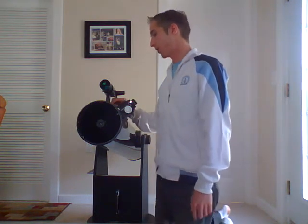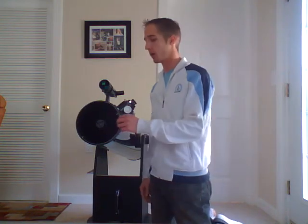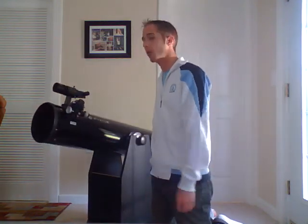Anytime you take the finder scope off, when you put it back on you're going to want to realign it, because all it is is a screw that you unscrew to slide it off. When you put it back on, maybe you didn't tighten it as much as last time or you tightened it more — so it's very easy to mess that up if you don't realign.